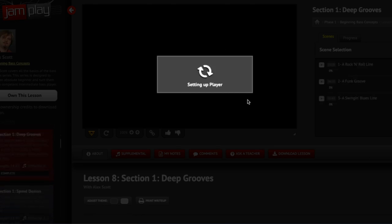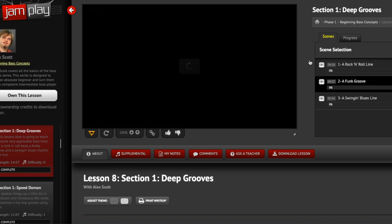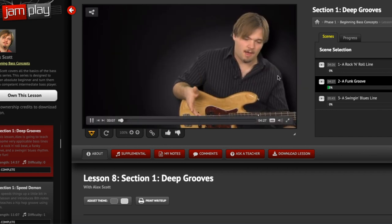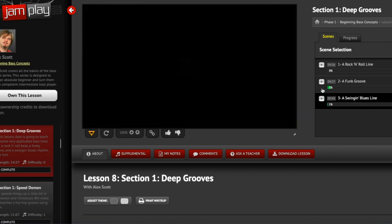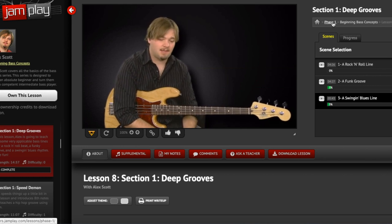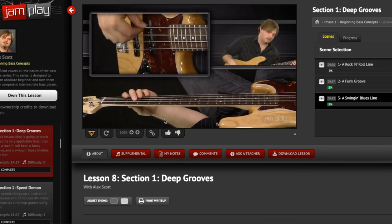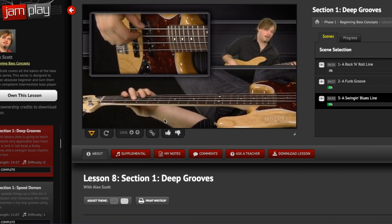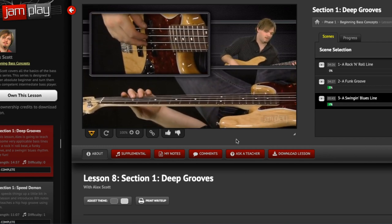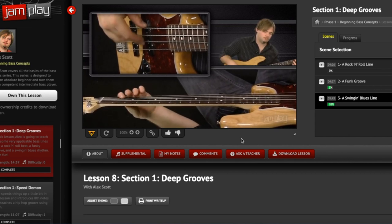Let's look at a lesson called 'Deep Grooves' — this guy is clearly into funk, maybe more into speed technique than metal. You just get a whole different approach, which is hard to appreciate without clicking through some of these. When I was looking at this earlier before starting this recording, I was watching and listening to some of the lessons trying to get a feel for their personality. Most of these guys' lessons don't sound scripted — they sound like they're saying what they want on the fly.